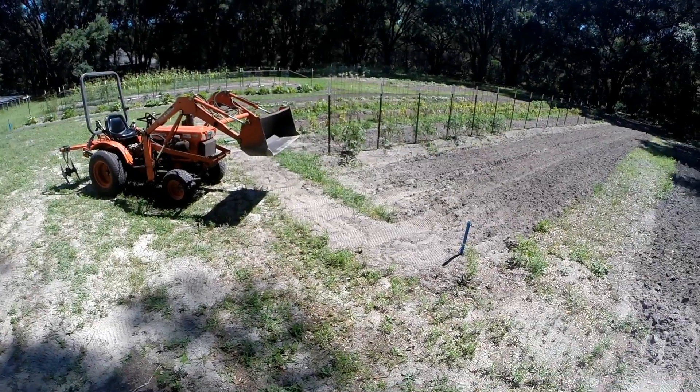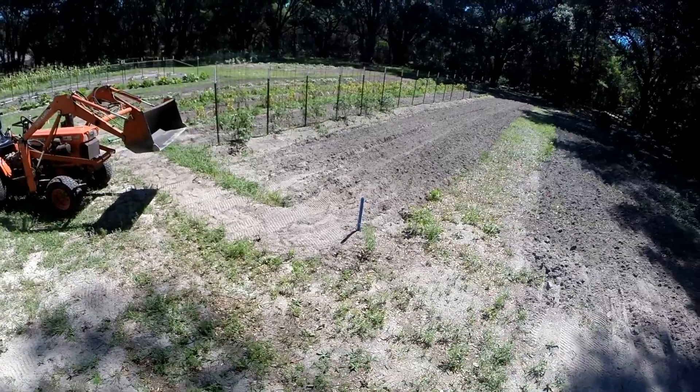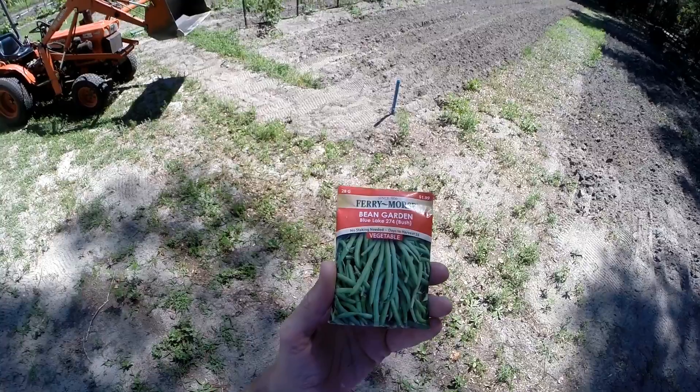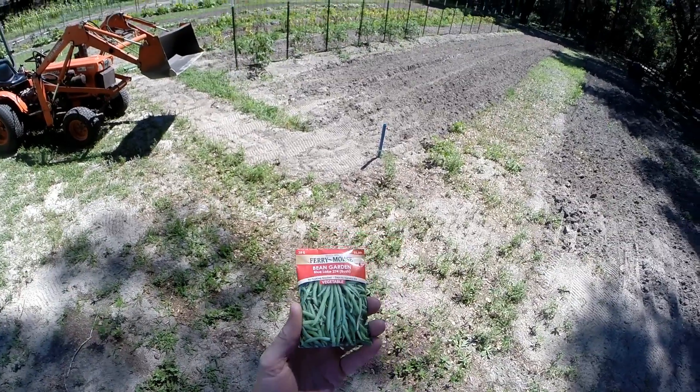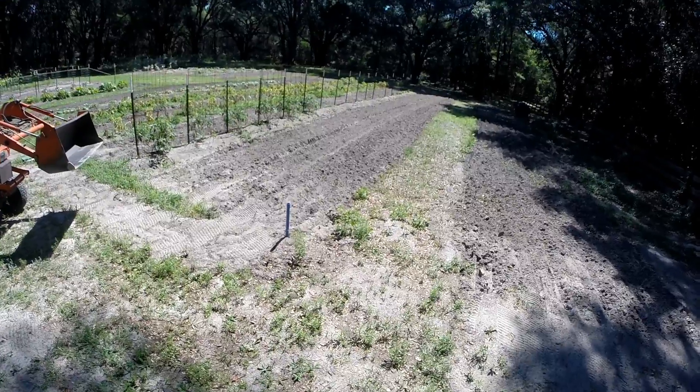So it's May 23rd. It's a little late to be starting my beans, but I want to put out another row and see what happens. It only costs $6. So I got some space. I'm going to run a row 110 feet and see what happens.